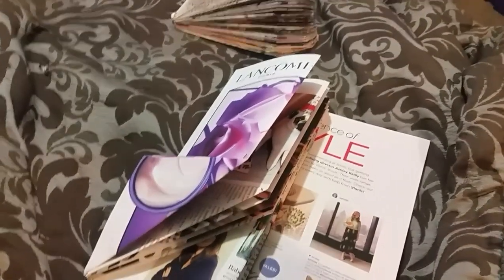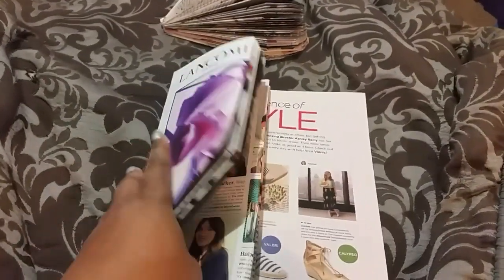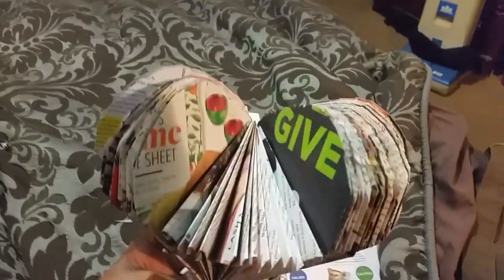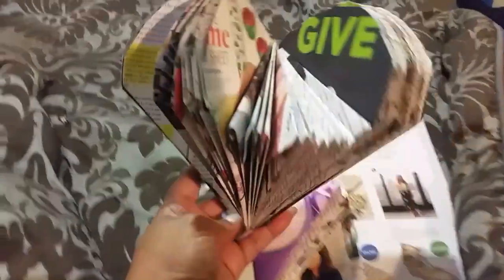Hey guys, welcome back to another DIY. What I have here today — I was thumbing through Pinterest and I came across this heart that was made out of a magazine. I was like, oh, let me try that. So what I did was I got this book here.